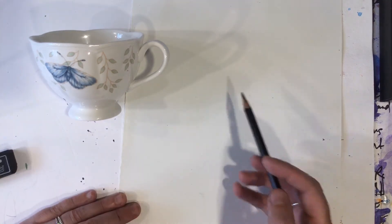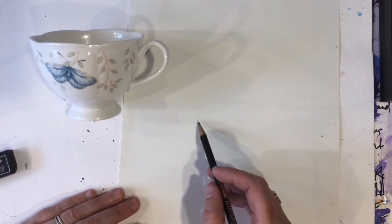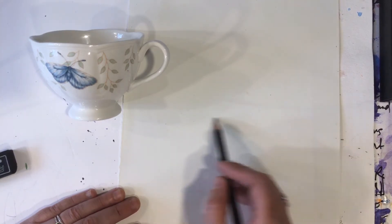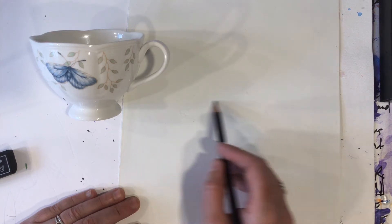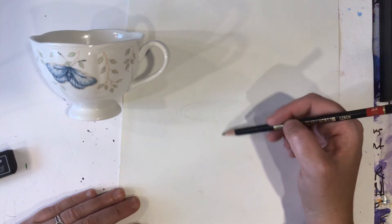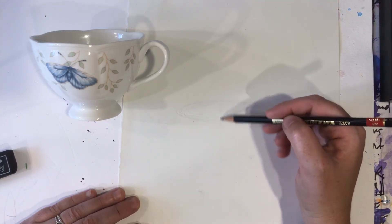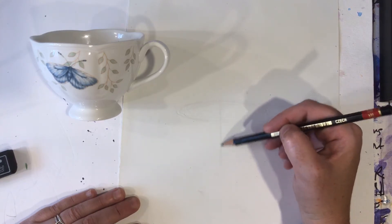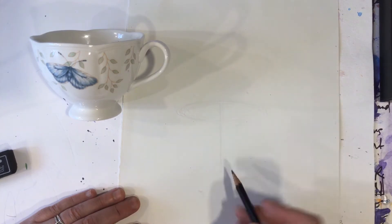First things first, when you see the cup or whatever it is that you're drawing, you want to give yourself a little gesture. You just start lightly making marks that suggest the object that you're looking at. Then I like to start thinking about the center of objects, giving myself a little gesture or structure — a little sort of thinking out loud of the structure with some line.